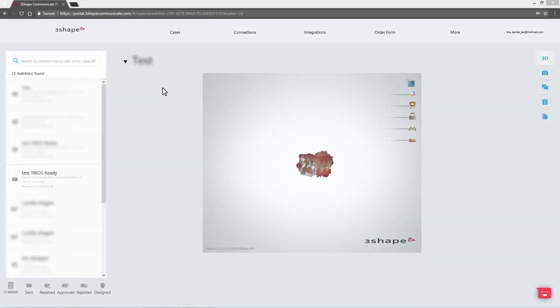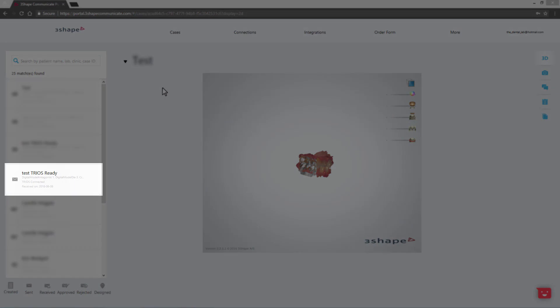If you signed up for TRIOS Ready via our website or email, a request for a connection will be sent to your 3Shape Communicate account. When you approve this request, a trial TRIOS Digital Scan will be sent to you via 3Shape Communicate.